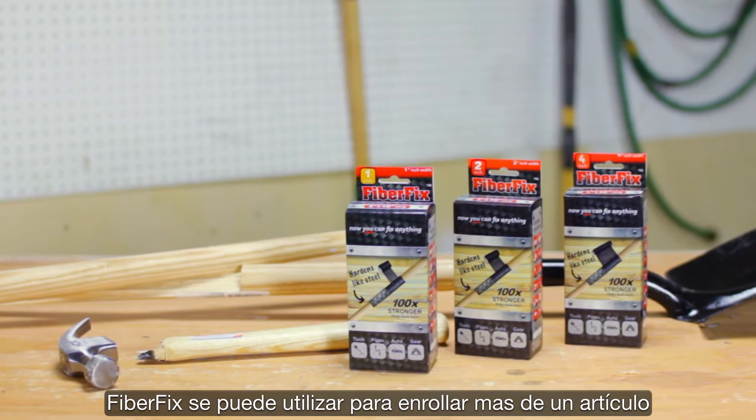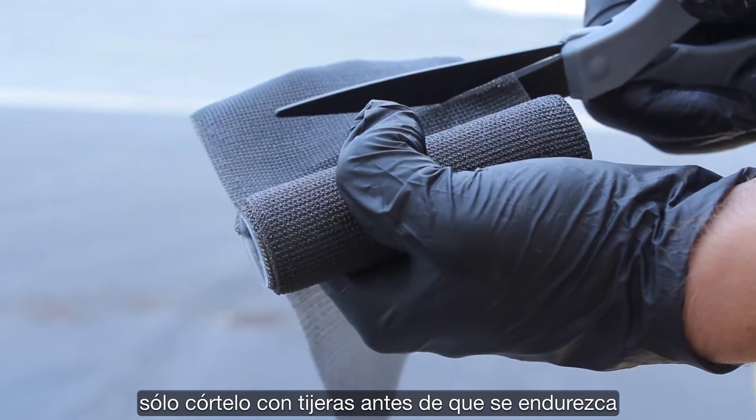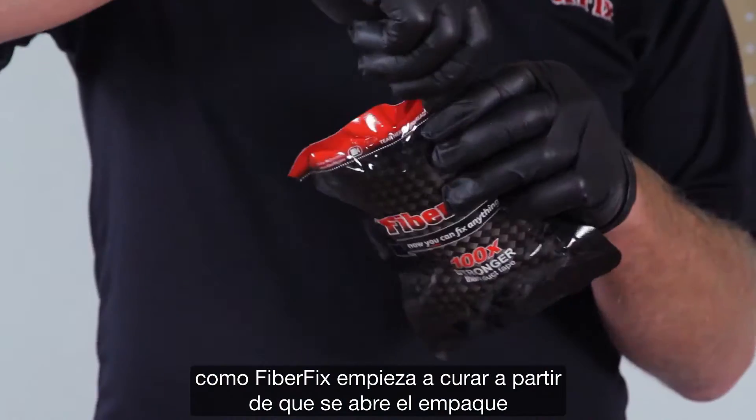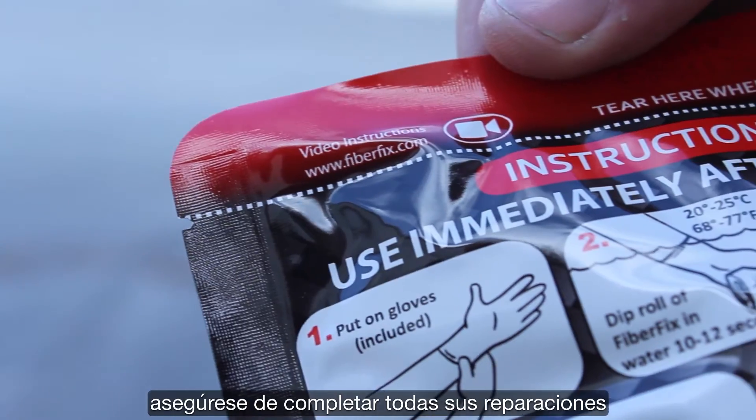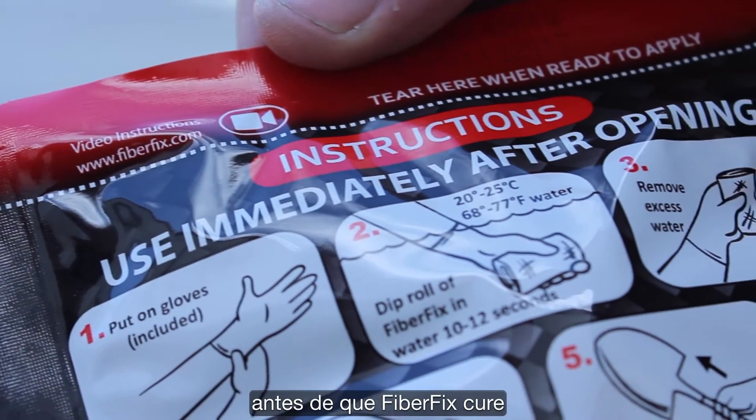FiberFix can be used to wrap more than one item. Simply cut it with scissors before it hardens. Because FiberFix begins curing when the airtight pouch is opened, make sure you complete all repairs before FiberFix cures.